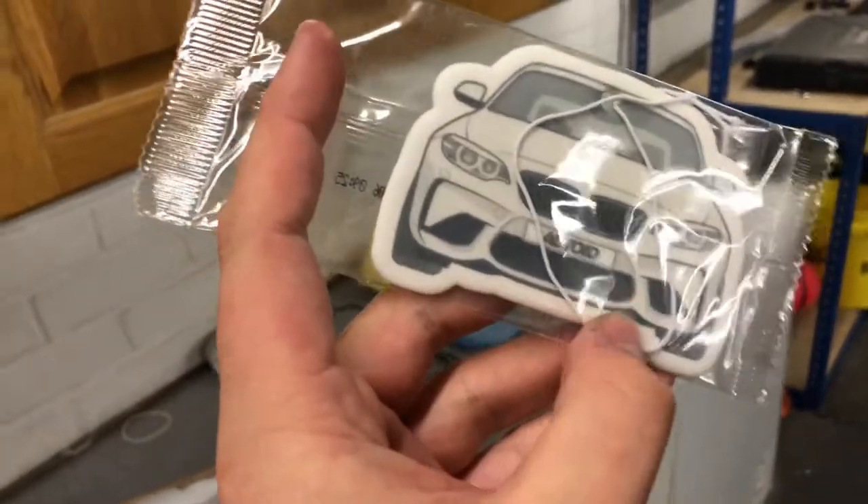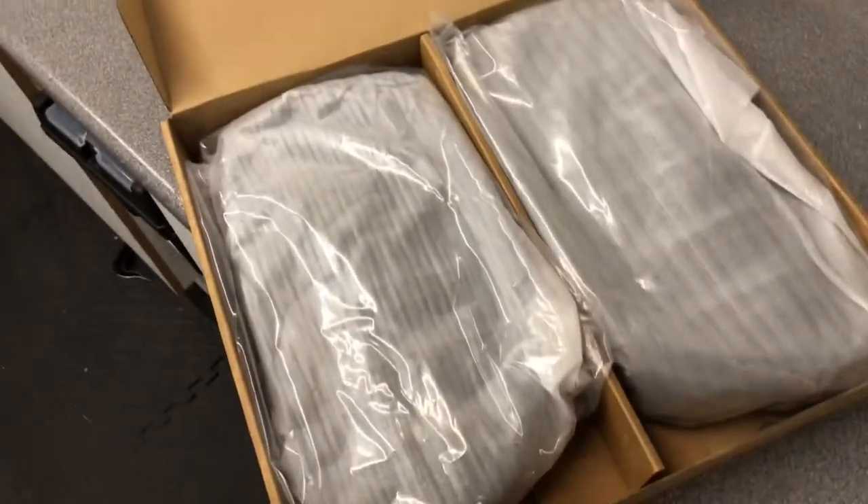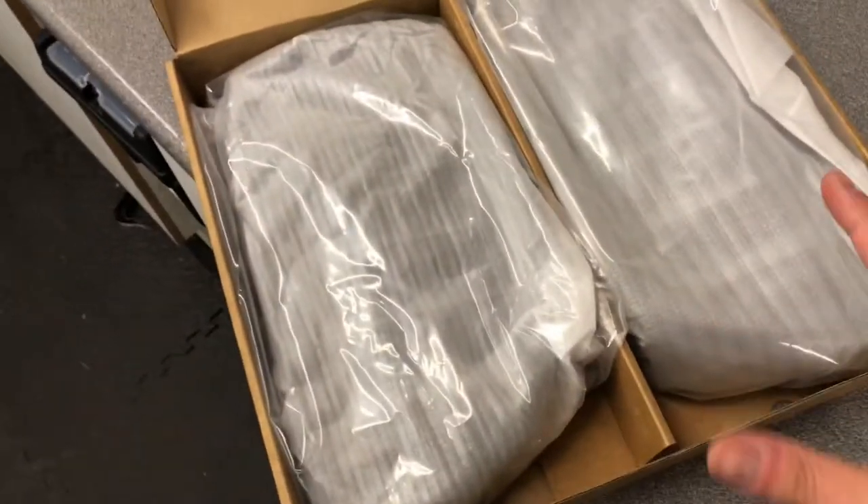Nice touch — a little M2 air freshener. These are from Auto ID; they're not performance grilles because I'm not spending hundreds of pounds on some black grilles. Auto ID, less money, same damn thing — they're black grilles, they look amazing. I've already seen them so I'm going to unwrap them now.